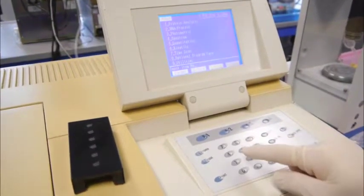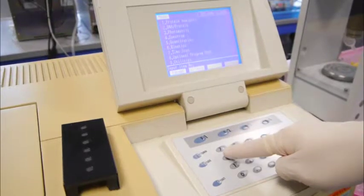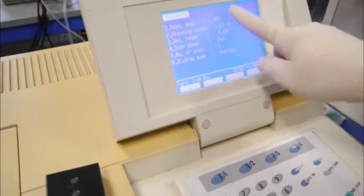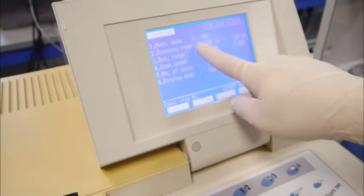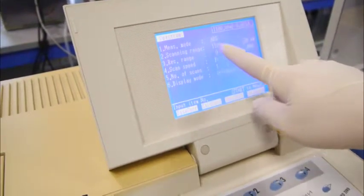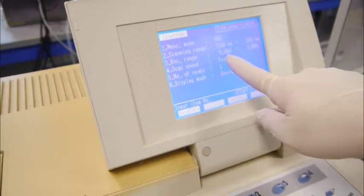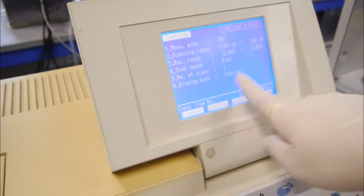For today, at the beginning of this analysis, we will have to determine the lambda max value. So we need to go to mode 4 under spectrum and select 4. Before we do the lambda max value, we have to set the parameters according to your SOP. In this case, our measurement mode will be absorbance, scanning range will be 100nm to 200nm, recording range will be 0 absorbance to 2 absorbance, scanning speed fast, number of scans will be 1, and display mode will be overlay.